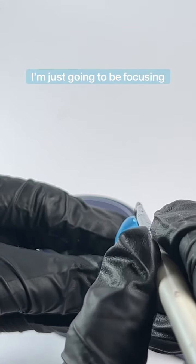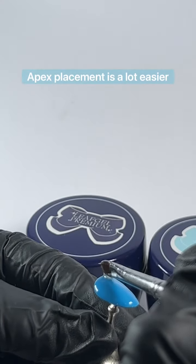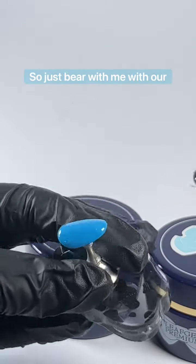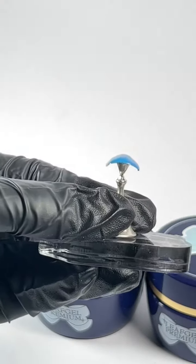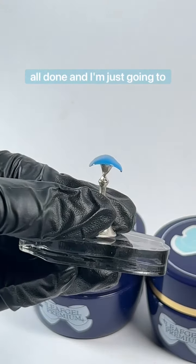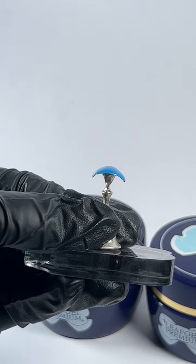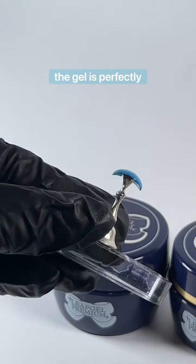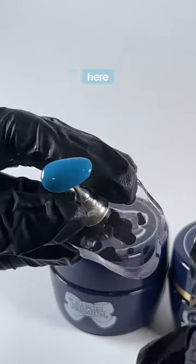I'm just going to be focusing the gel on the middle of the nail where I want my apex to be. Apex placement is a lot easier to figure out on a real person's nail, so just bear with me with our little tip here. That line down the middle is all done and we're just going to watch that gel self level. After only a couple of seconds the gel is perfectly even and the middle of the nail still has that strong beautiful apex as we can see here.